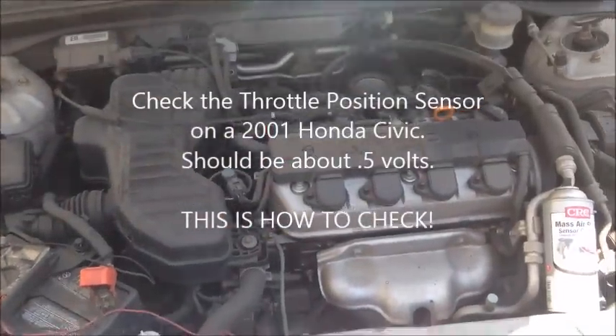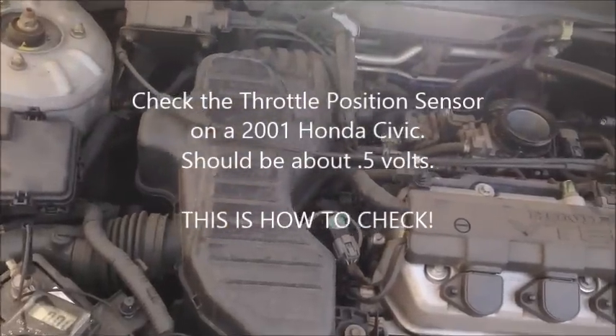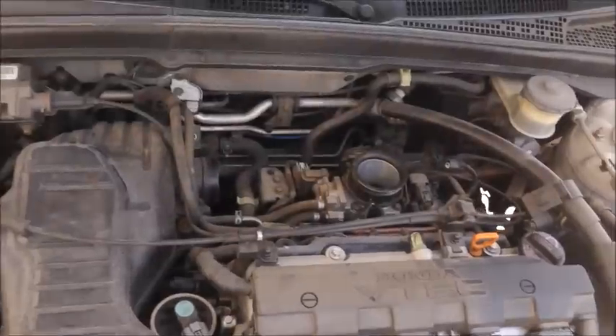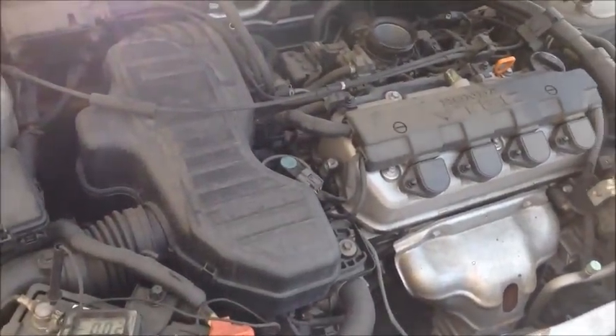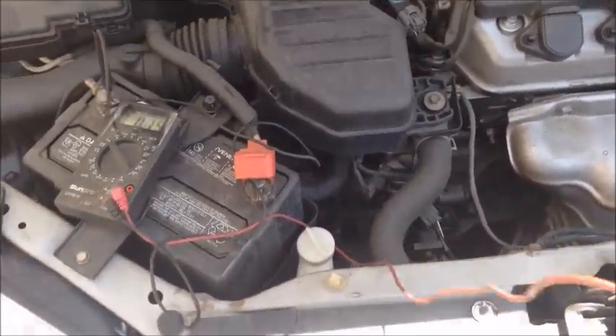This is a short video on how to check the voltage of the throttle position sensor on a 2001 Civic. This is a 2001 Civic coupe EX. Right now I have the multimeter hooked up.